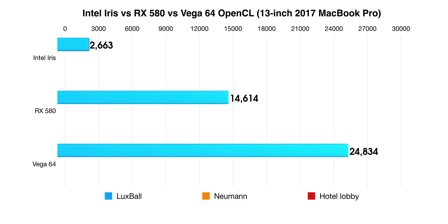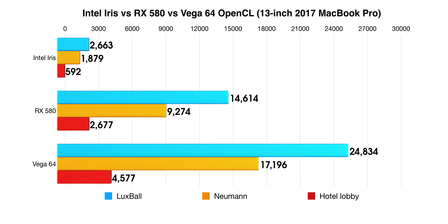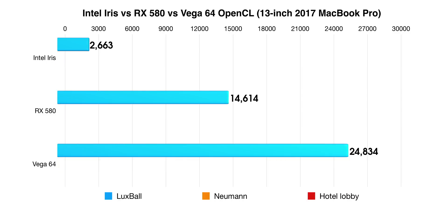Now we're doing an OpenCL test. This is very interesting because Final Cut Pro uses OpenCL GPU acceleration. You can see the potential there — the Luxmark test is really showing how much of a difference the Vega 64 makes. Huge difference versus integrated graphics. That really makes me hope that Final Cut Pro X will be updated to support external graphics and benefit from the power of an eGPU.